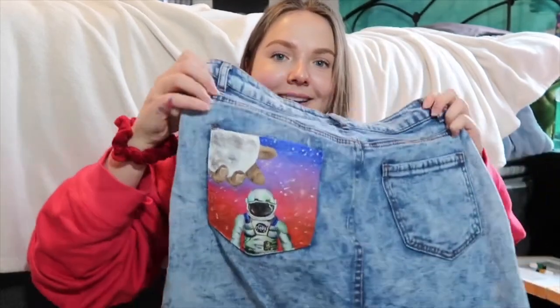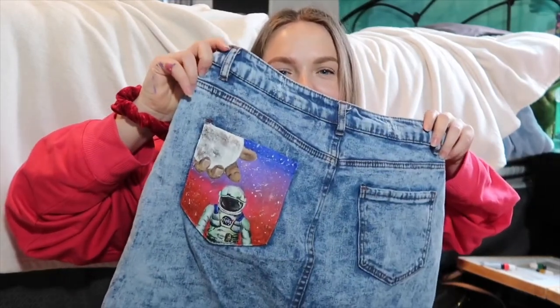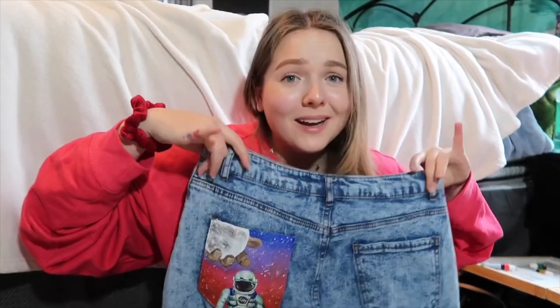So I finished my pocket! I don't remember what I filmed last, but here it is — my Kid Cudi inspired pocket. This is exactly what I wanted. I'm gonna do a little montage right now of my pocket.